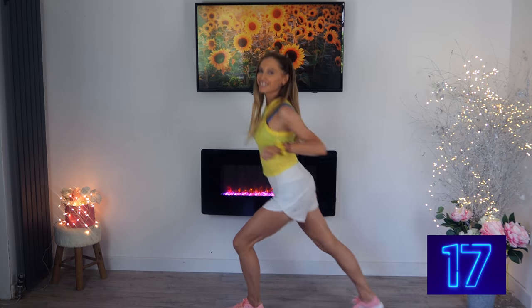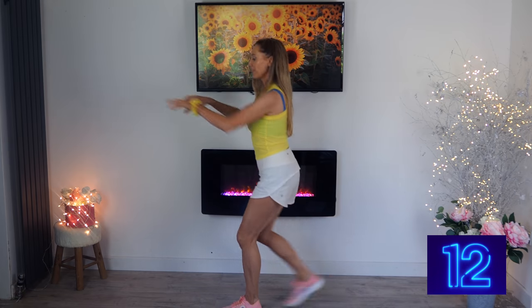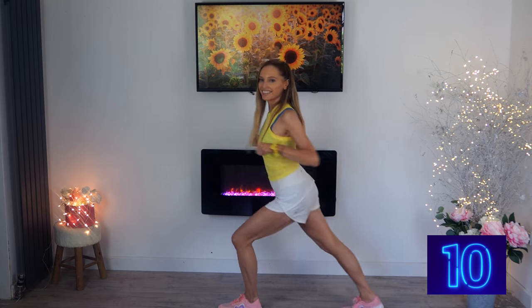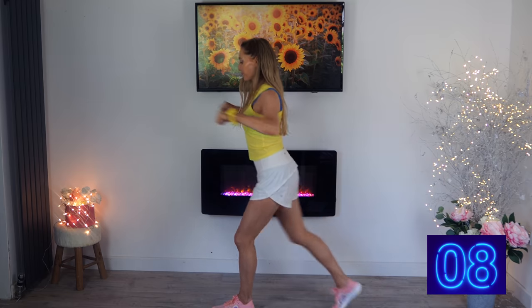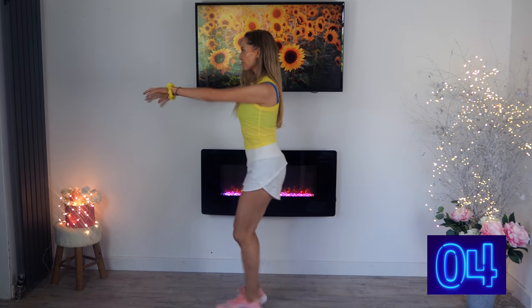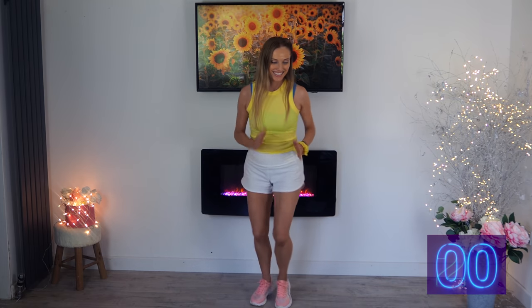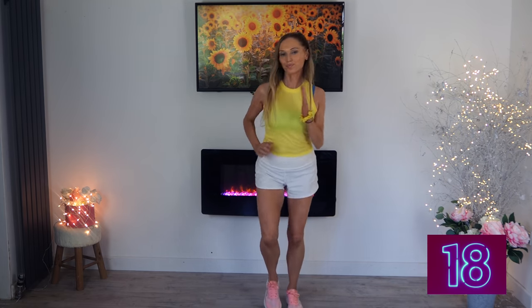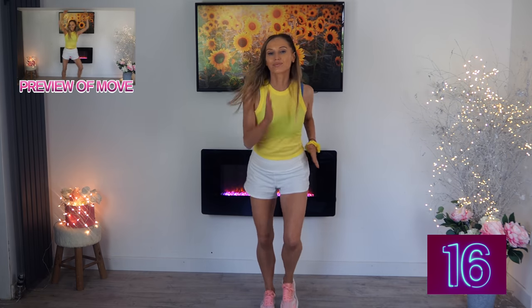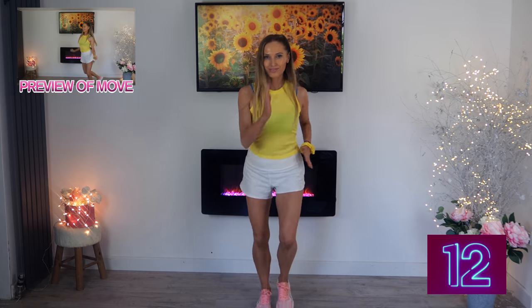If you want to make this harder, take that to a deeper lunge — step that back. Last 10 seconds from now, keeping that going. Make sure you keep that upper body nice and straight. Last two and one — bring it straight back to that power march. Again, walk around the room or keep marching on the spot — this is all about getting that step count up.